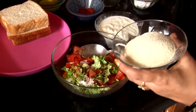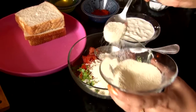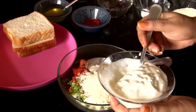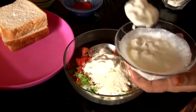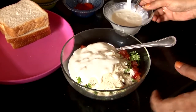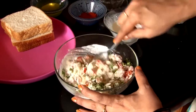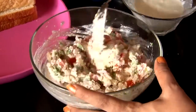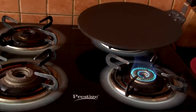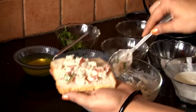Now we will add 2–3 big spoonfuls of coriander. If you have cream, you can also add cream. If cream is not available, you can skip it. Now we will turn the gas on.